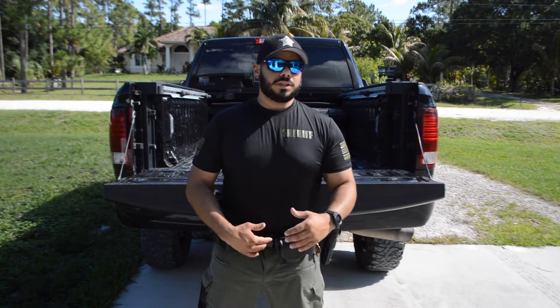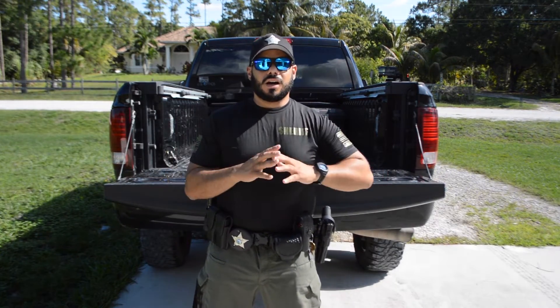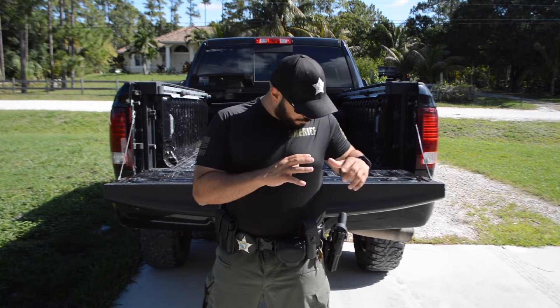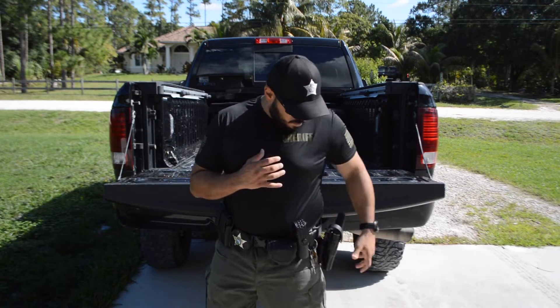Luckily there's a new belt company I like that's doing basket weave with Cobra buckles — X-Belt, check them out. I'm not sponsored by them; I'm going to buy a belt and try it out. So if you guys want to wait until I do a review on them, I would. I'm just waiting for this belt to wear down a little bit. That being said, strong side I have a duty firearm on a basket weave.